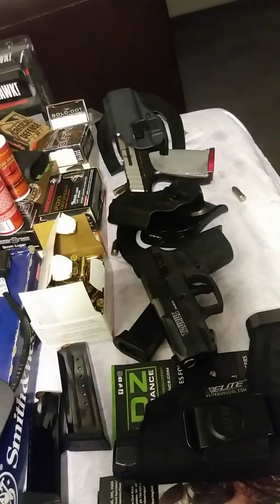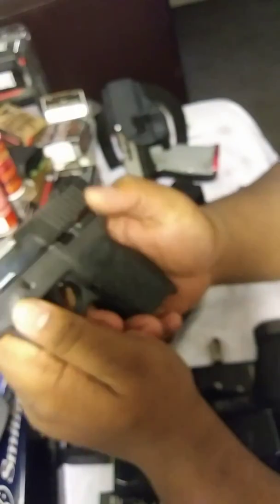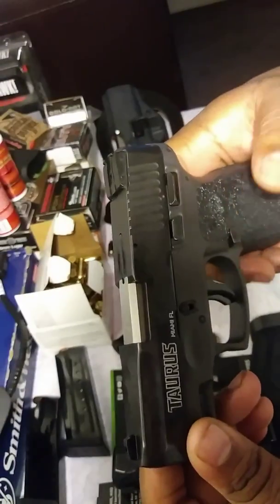Hey guys, this is Gun Folk bringing you another gun video. This is part two of the Taurus PT-111. For some reason my previous video shut off on me, however I'm going to just continue in this one.